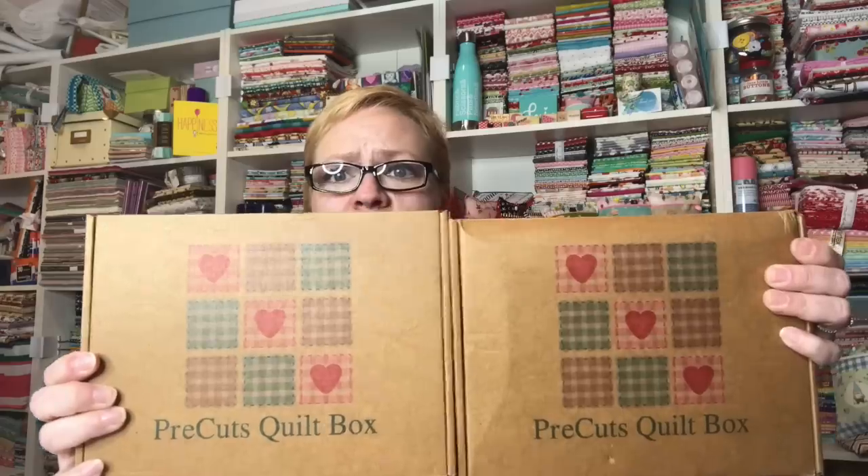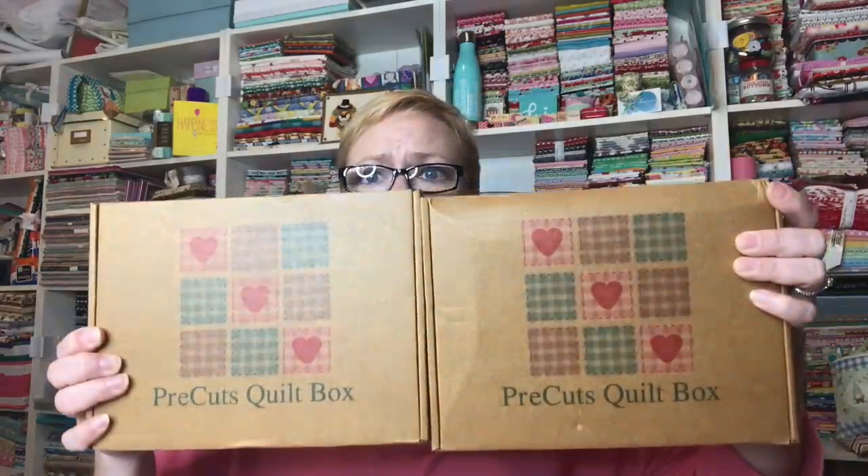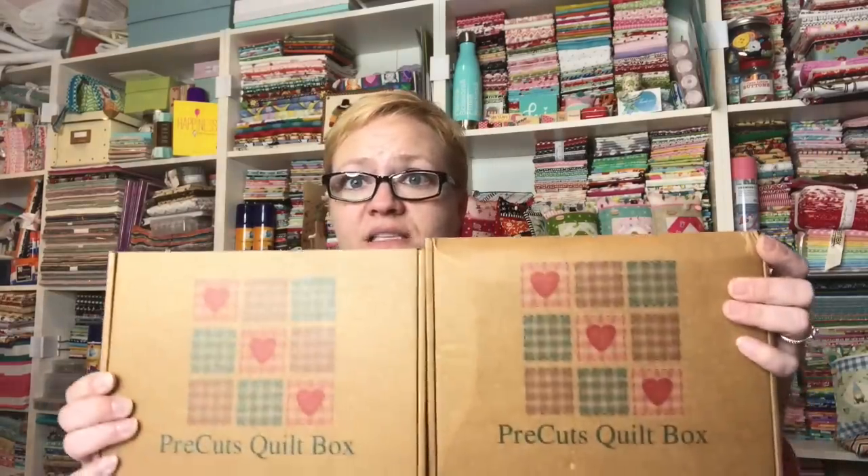Hey guys, it's Yvette and I am here today with the new pre-cuts quilt boxes for February. The boxes are curated by Diana, who is one of our friends here on YouTube. She asked me last month to review the boxes. Last month the modern stash builder box was the only one available, and now they have both the modern stash builder box and the classic box. She did send me these for free to review for you guys.